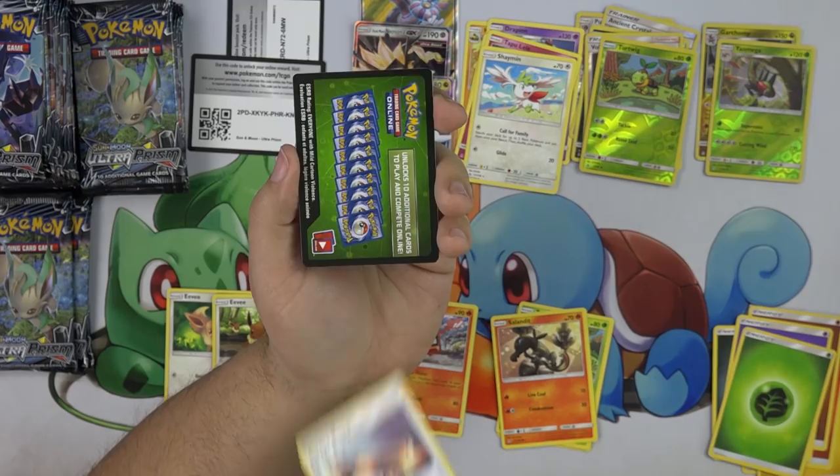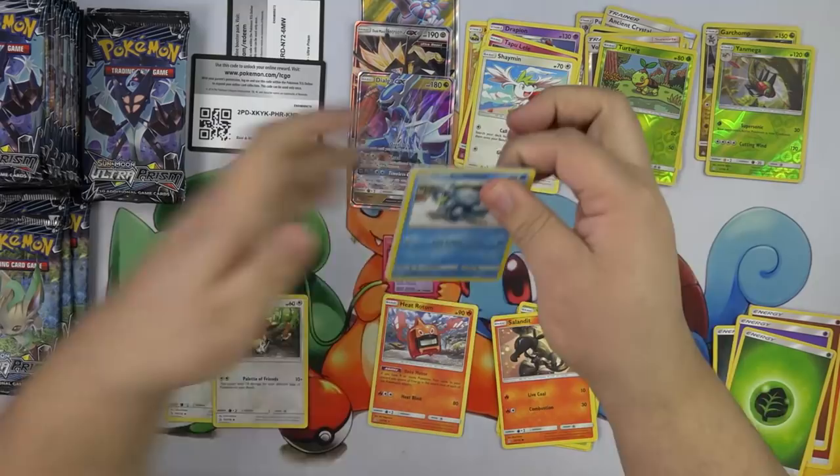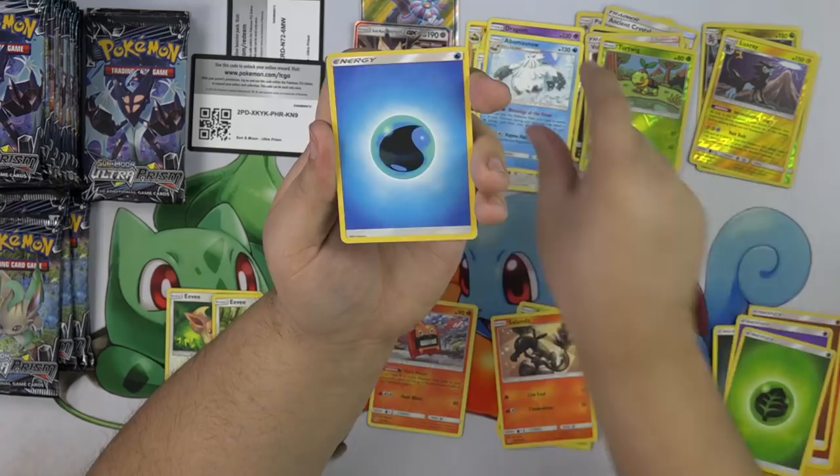Skateboard — the best card in the set! Leafeon — hopefully those Leafeon packs have tons of good stuff in them. I'm sending all the Leafeon cards to the side. Alolan Sandshrew, Vullaby, Bronzor, Dewpider, Piplup, Luxray. We have Abomasnow.